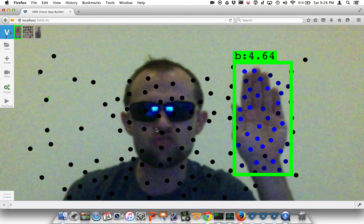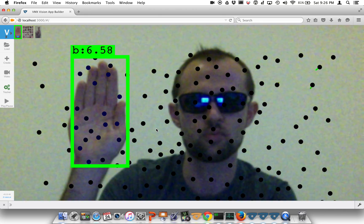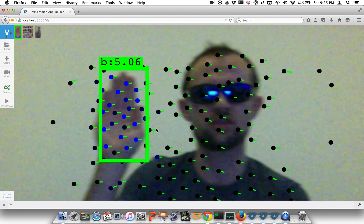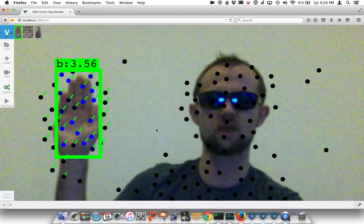This demo is currently running inside the Firefox browser on my MacBook Pro. You'll notice there are a couple of scenarios where we can make the tracker break a little bit — we're going to try to break the tracking if we move the object too fast.